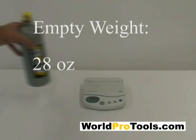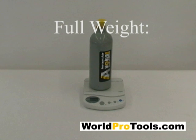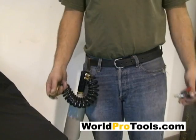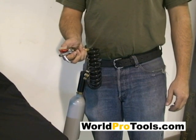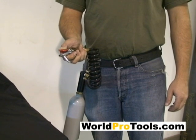An empty tank weighs 28 ounces or 800 grams. A full tank should weigh just over 48 ounces or 1,370 grams. The best way to check the weight is to set the tank on a scale after filling. If you find that you have overfilled the tank, there is no need to worry — simply attach the blowgun attachment and depress the trigger for a couple of seconds to let out some of the excess gas.